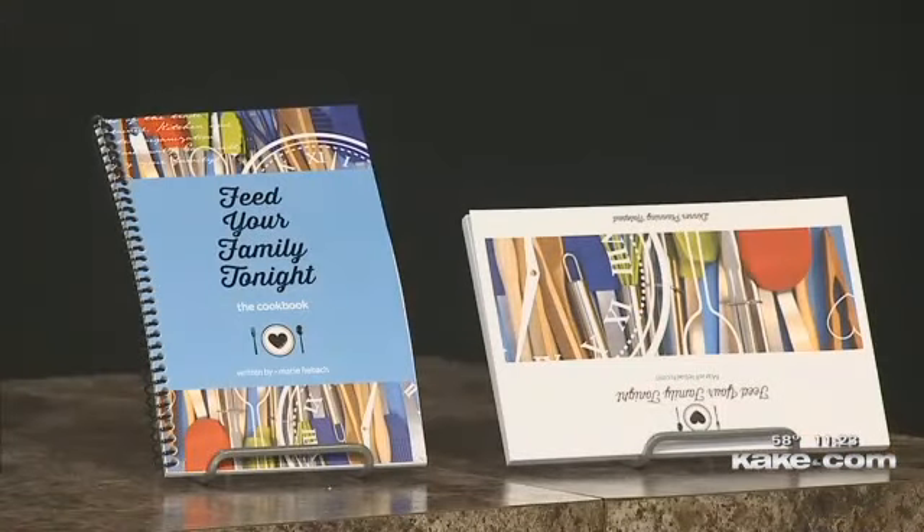This recipe is available in my cookbook, which you can get at feedyourfamilytonight.com. It's also available locally at Watermark Books and Cafe. What's cool about it is it's a system — not just a cookbook. There's a system to map out by days of the week and by segments of the day, so you'll be a well-oiled machine by the end of the week and you can look back and say you fed your family as efficiently as possible.